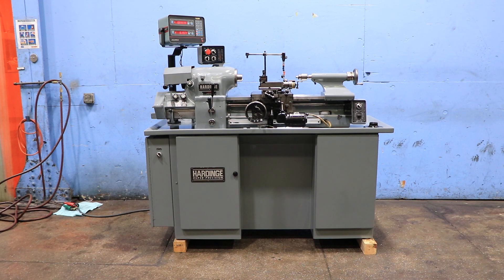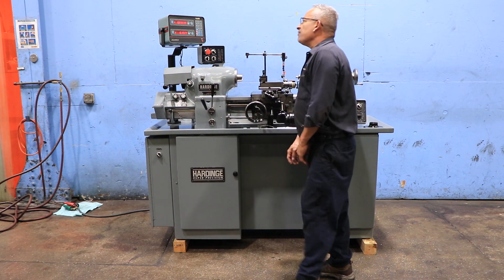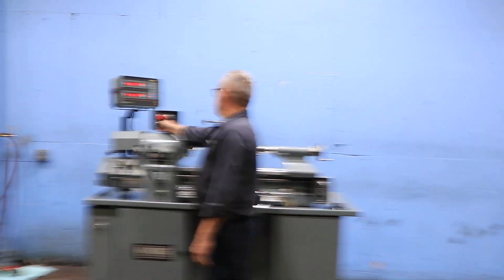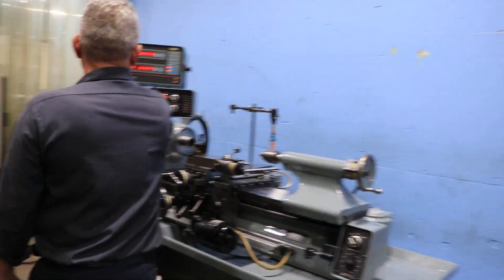We're going to run it for you. The machine also has an Accurite 2-axis digital readout. Right now it's running in the low range. You have from 125 up to 3,000 RPM — it is variable.